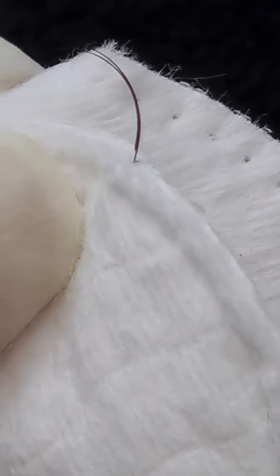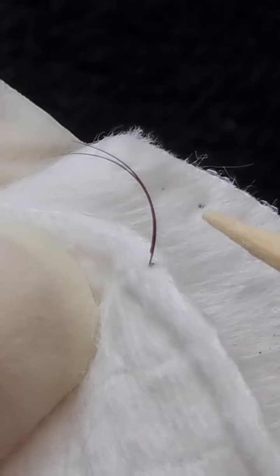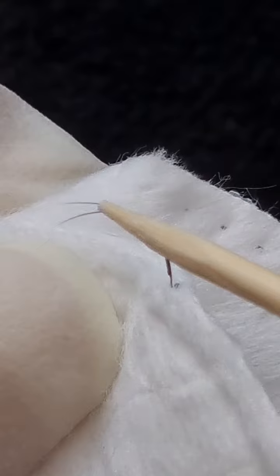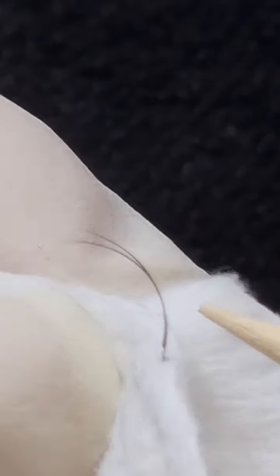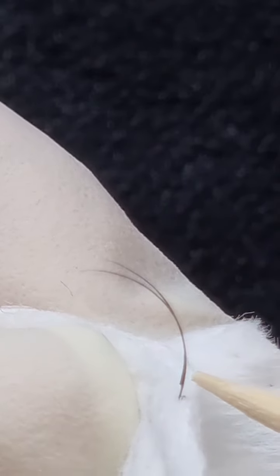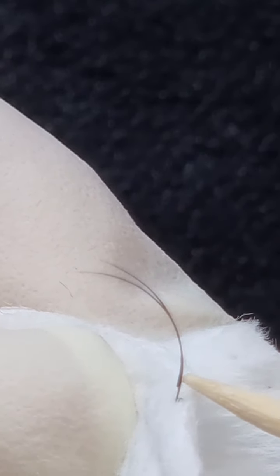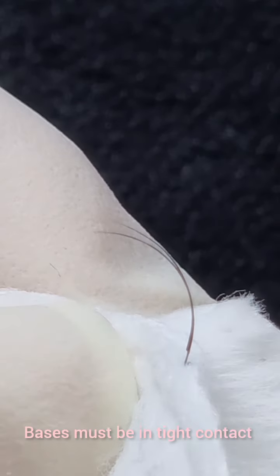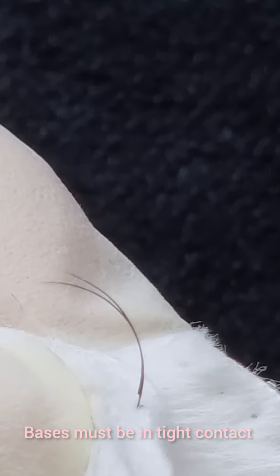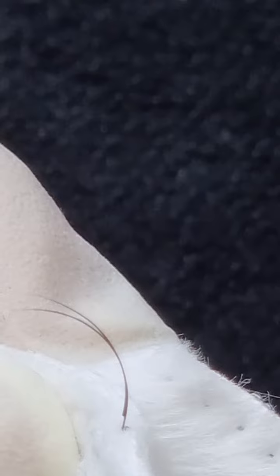Every single eyelash should have no visible glue, and there shouldn't be any lashes sticking up from the bases. The bases have to be in super tight contact — that will make the eyelashes last and will be the most comfortable for your client.